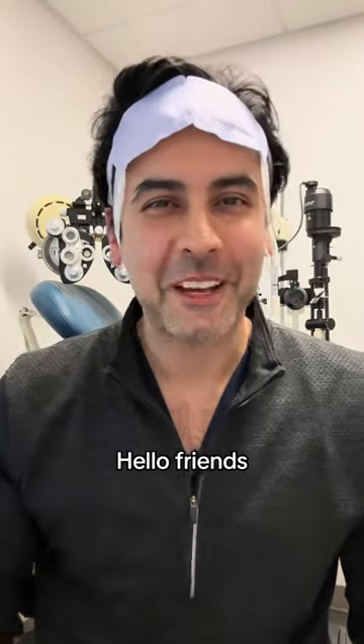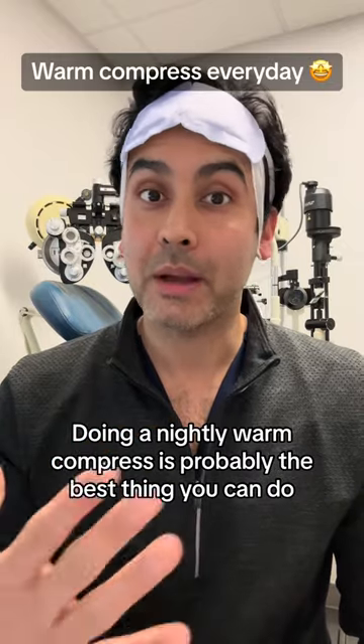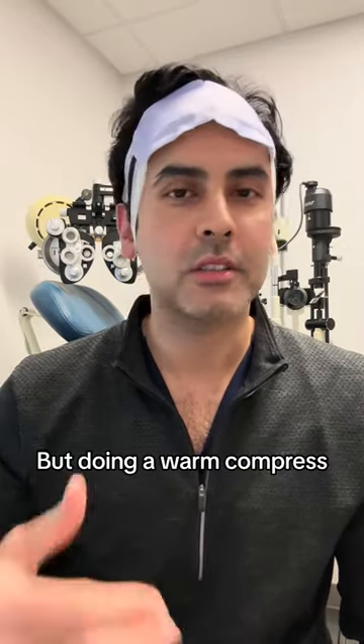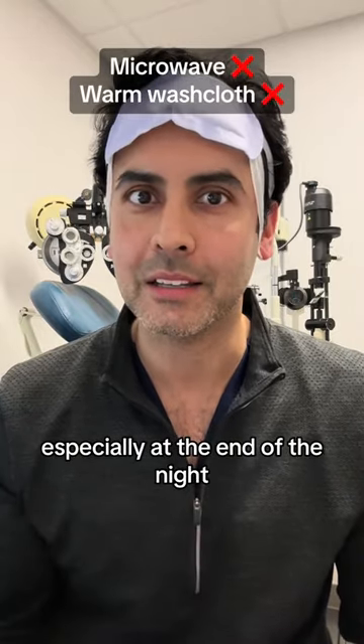Are you wondering what this is? Hello friends, Dr. Boparai here. Doing a nightly warm compress is probably the best thing you can do for your eyes on a day-to-day basis. But doing a warm compress using a microwave or a warm washcloth can be cumbersome, especially at the end of the night.